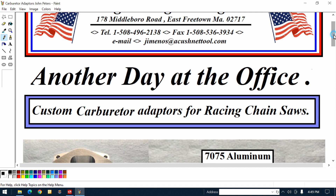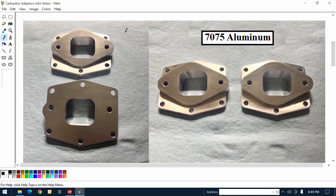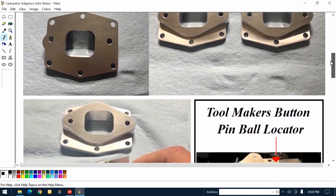Let me just give you a couple of visuals. I'm showing two sides to the adapter — one side is flipped over, and on the right I'm showing them side by side. They look like twins. Material: 7075 aluminum. For aluminum, it's got a lot of strength.